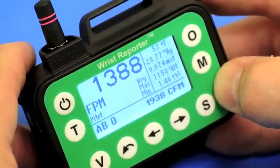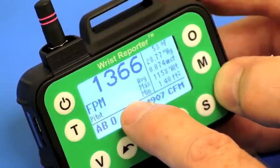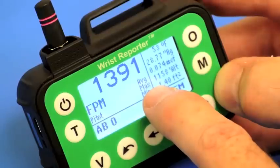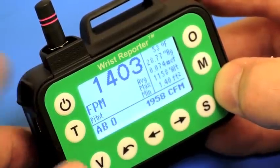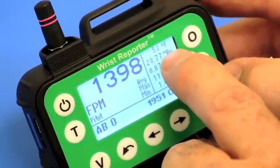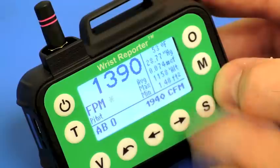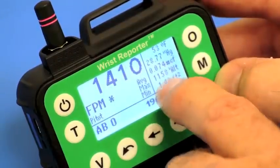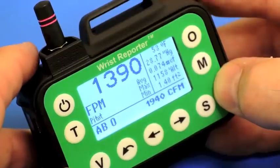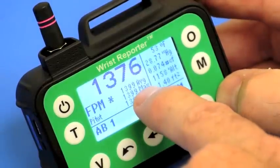I'll press View to go on to the next view of the information. With this view of the data — one of the views available — at the upper left is the current reading in feet per minute. Every time the star shows, that's a new reading coming in. So far I have not stored any reading, so average, max, and min are empty. I'm in memory group AB. At the upper right I'm showing 53 degrees, the automatically measured barometric pressure of 28.77, giving 0.074 pounds per cubic foot and an approximate elevation of 1158 feet. The cross-sectional area is 1.4 square feet.